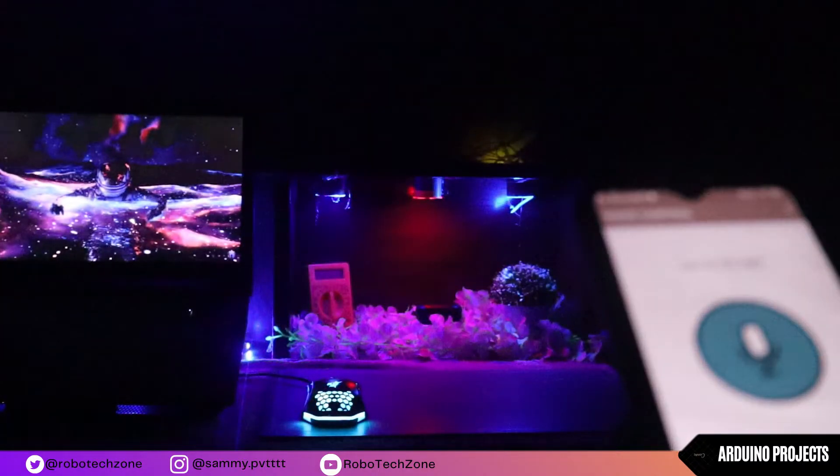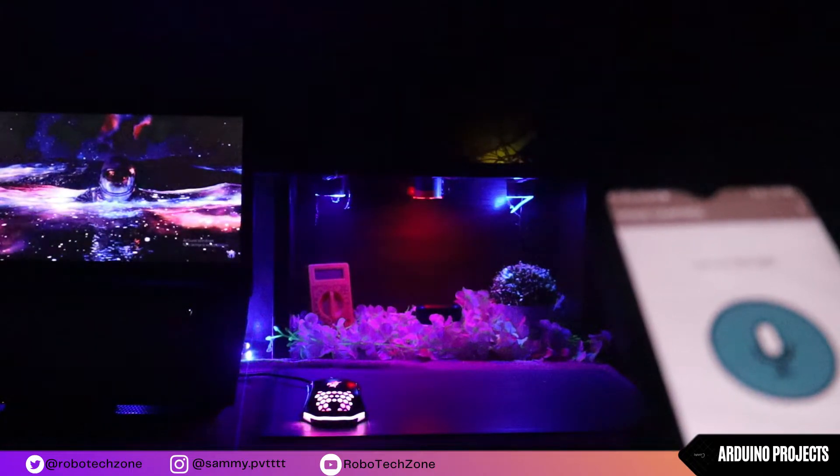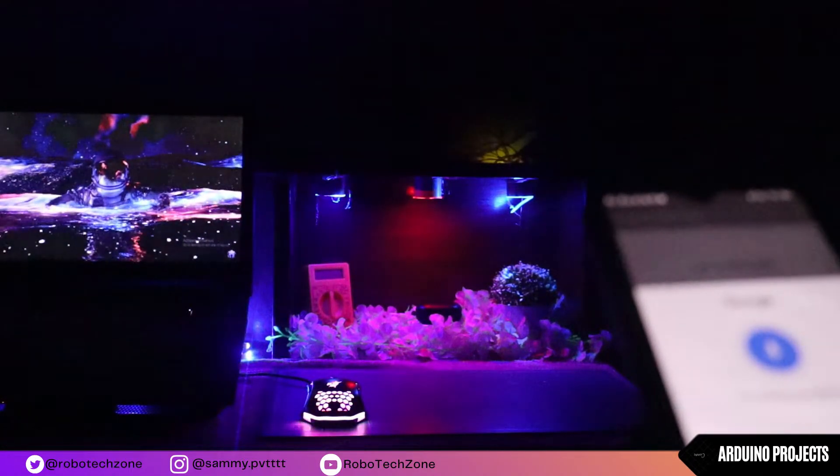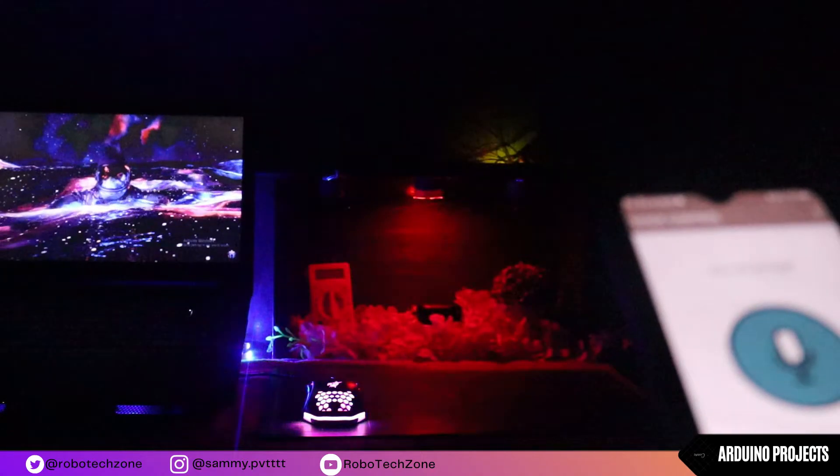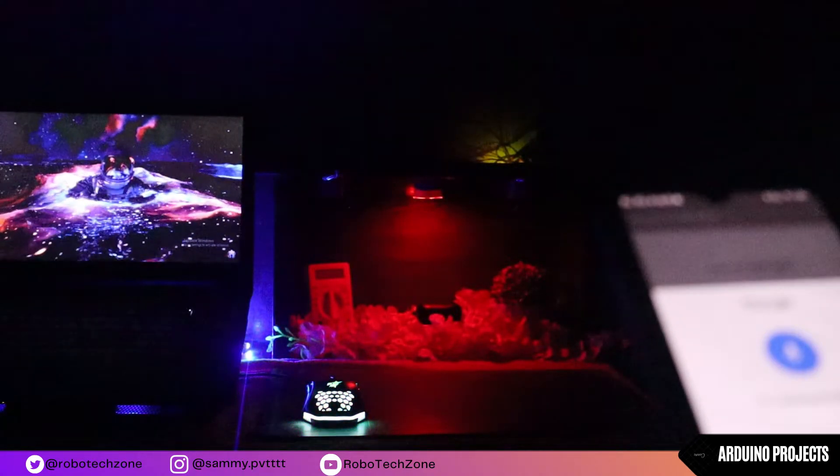Turn on the light. Turn on red light. Turn off the light.